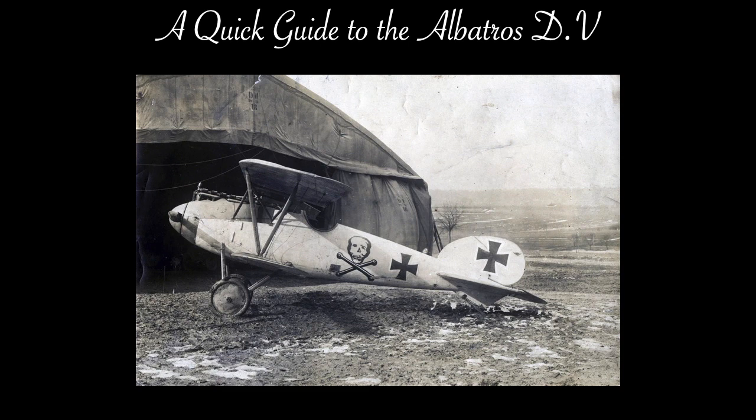Idflieg — Inspektur der Fliegertruppen, or Inspectorate of Flying Troops — was the bureau of the German Empire that oversaw military aviation prior to and during World War I. In November of 1916, they requested a lighter version of the D-3.